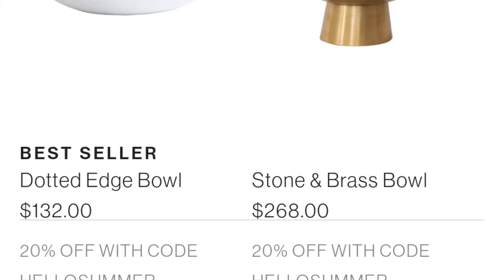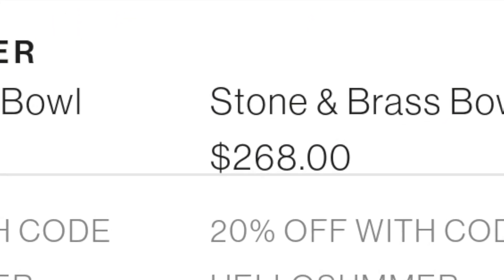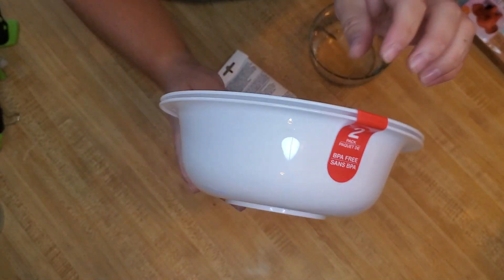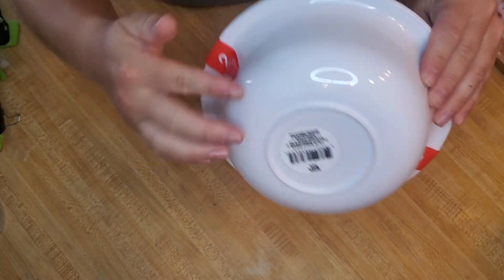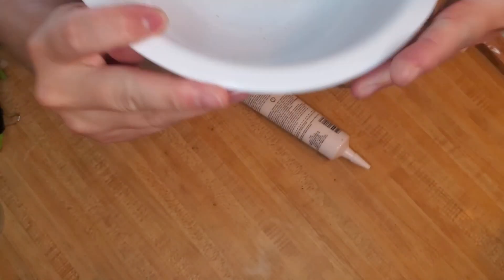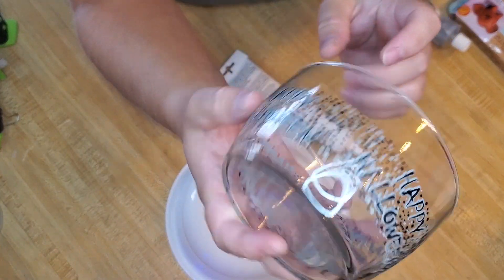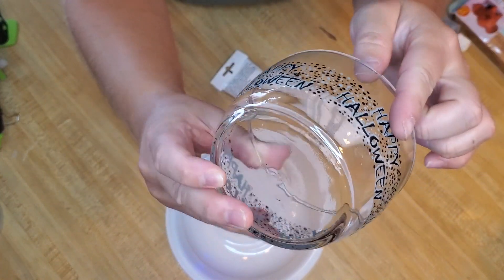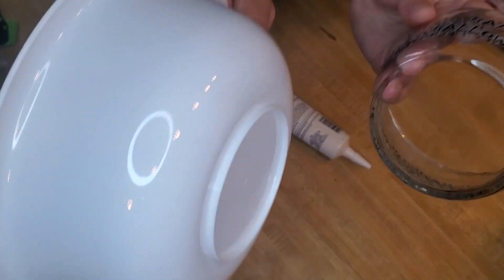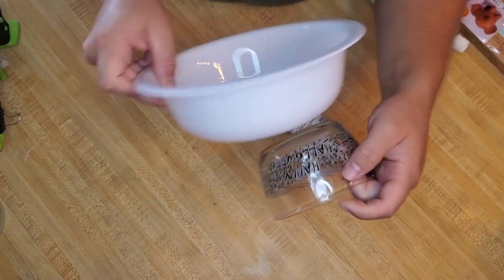My last project was kind of a fail. I wanted to create this stone and brass bowl. I got these two bowls from Dollar Tree — I liked the shape of the bowl, it has this lip that is flat right here. I also found this bowl in my craft stash — it's an old Halloween bowl — and I figured this would pair well with it.